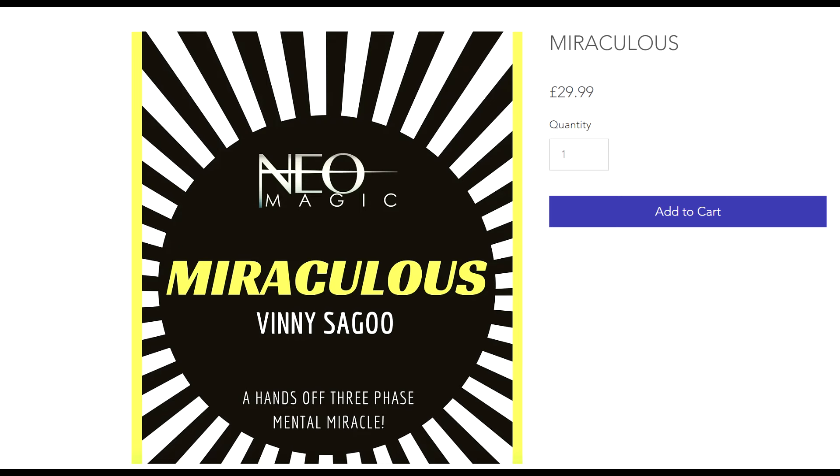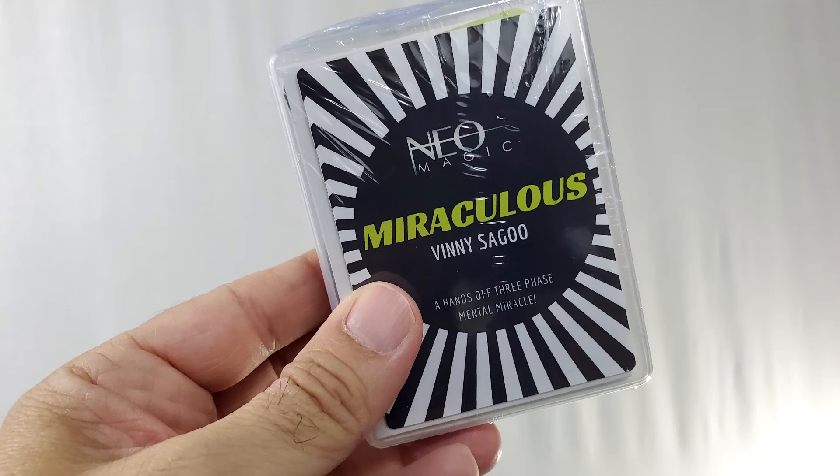Today we're looking at Miraculous. It is a full deck trick. You're going to spend $38 at neomagic.co.uk and you're going to get a full deck of cards that Vinny has handmade specifically just for you, plus a little reveal card to help you with the trick. The trick is completely hands-off — no setup, no reset — and the magic happens in the spectator's hands. You will do literally nothing. It's a great trick that works for two people and it has three phases, so you can do it first, second, and third time and get a fun reaction each time.